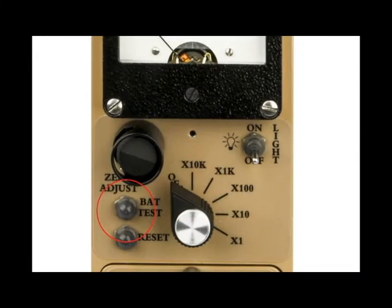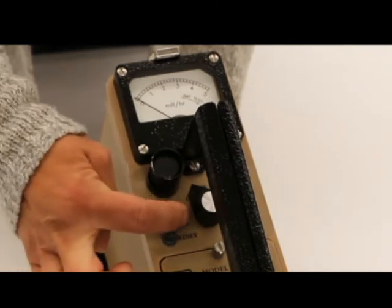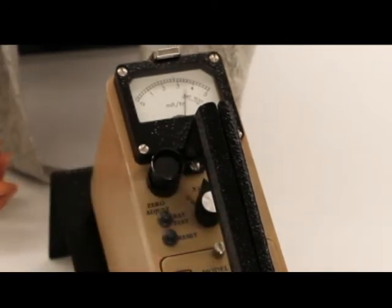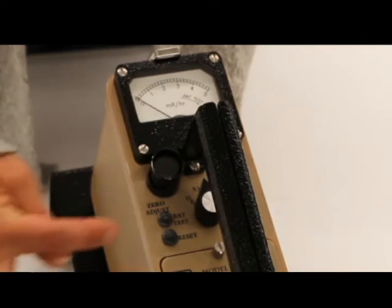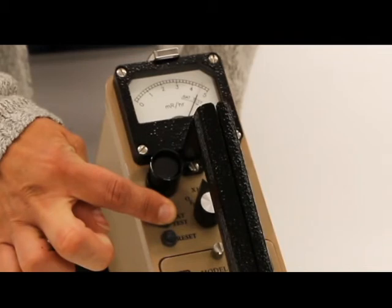The battery should be checked each time the instrument is turned on. Turn the rotary dial to the x10k position. The meter will do a 5-second countdown, then will go to zero. Press the BAT test button and ensure the needle goes into the black arrow portion on the meter dial. If it reads less than that, replace the batteries with fresh ones.